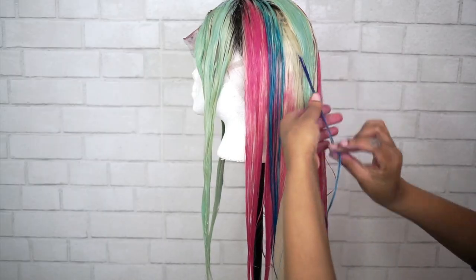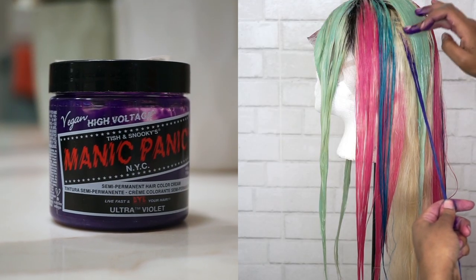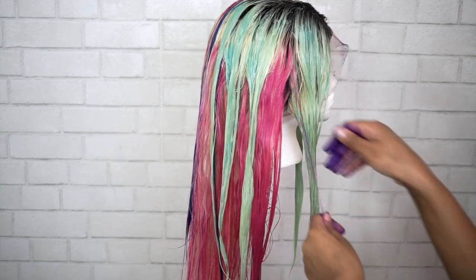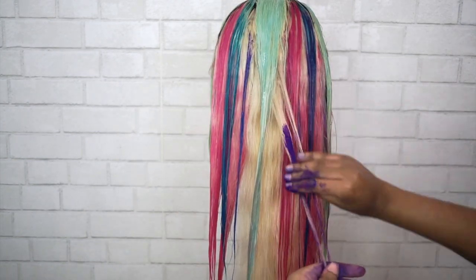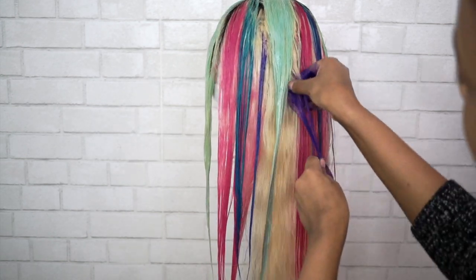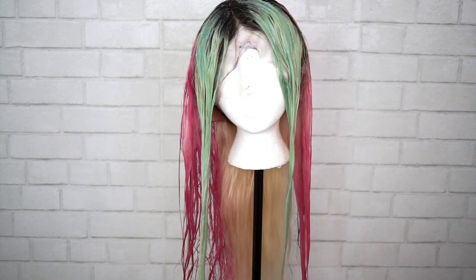Lastly, I'm taking the Ultraviolet from Manic Panic and doing the same thing. I actually kind of went over some of those mint strands and some of the pink ones, so they kind of made a different shade of purple, which was cool. I did the same thing as the blue — making highlights in the back of the head. And that's what we're looking like — real cute!